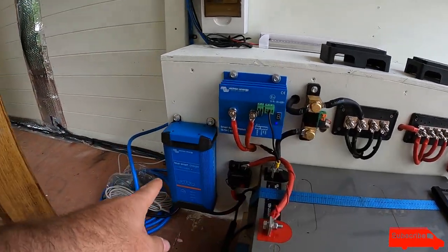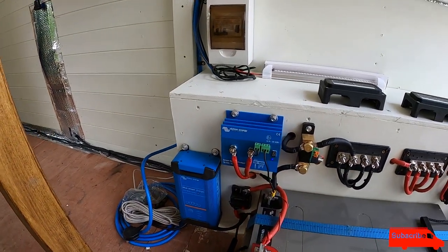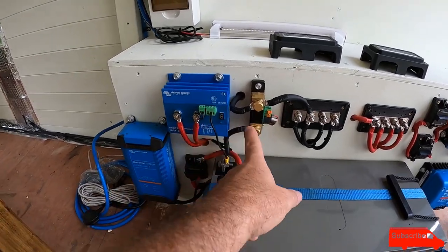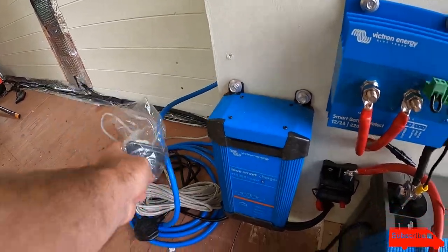I really like that. This is a mains battery charger by Victron, so once you're on hookup this will start charging using that. I've also got the battery monitor — the 712 — and the screen is down here ready for the customer to install wherever he wants.